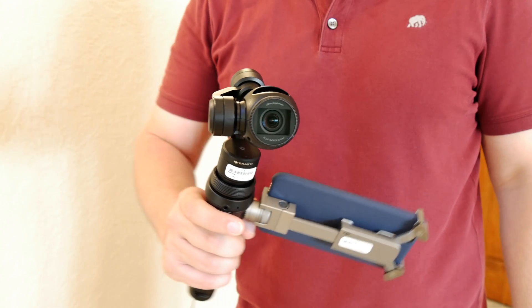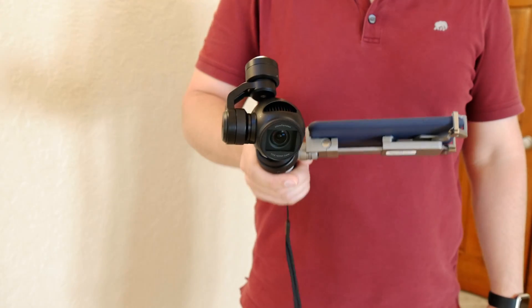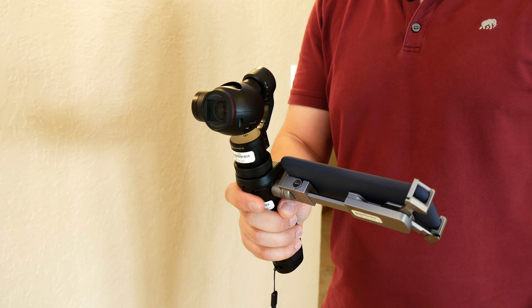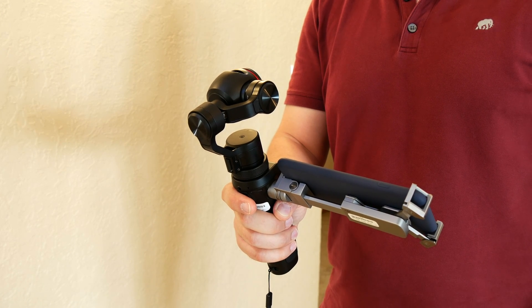There's a trigger button in front which you can hold to lock onto a subject, so no matter how you move the camera, it'll stay pointed in the same direction. Tap the trigger twice to re-center, and tap the trigger button three times to swivel the camera around 180 degrees to record the perfect selfie.